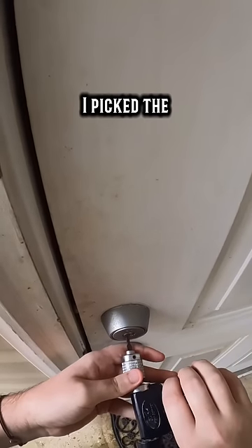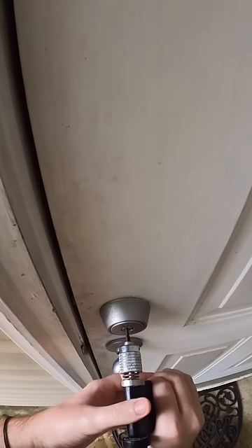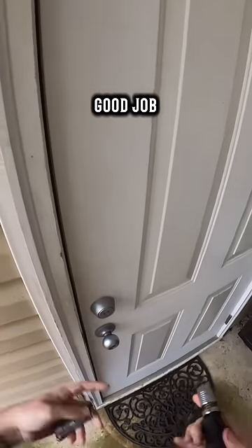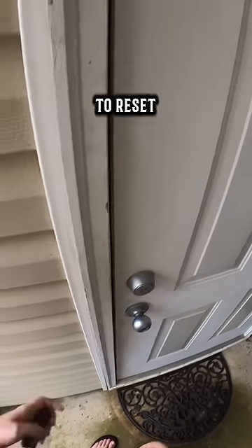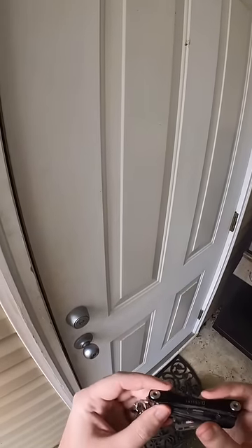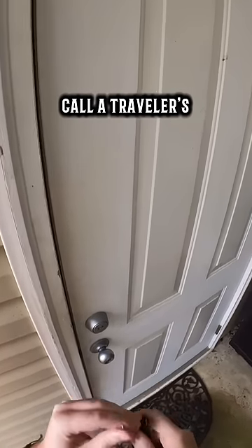So this one I picked the wrong direction, but there we go. This spins it fast enough so the pins don't have time to reset, and the bottom one — use what we call a traveler's hook.